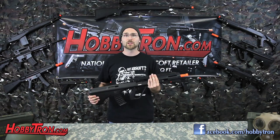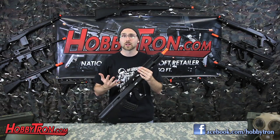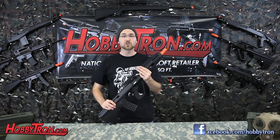This bullpup AUG has a metal construction bringing the gun to 9 pounds — great for those of you who want a realistic weight to your gun. It is a full metal RAS with four rails for mounting optics, lasers, flashlights, whatever you'd want. And I found when removed, this gun bears a striking resemblance to the AUG1, so essentially you're getting two guns in one.